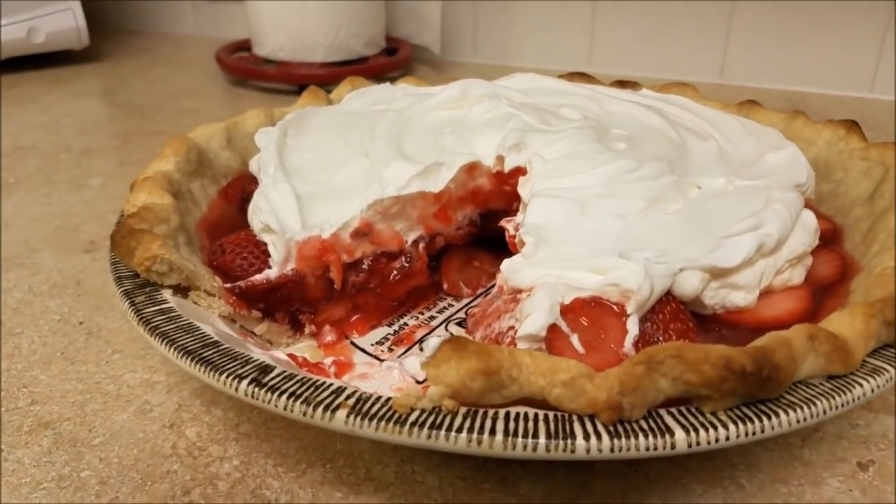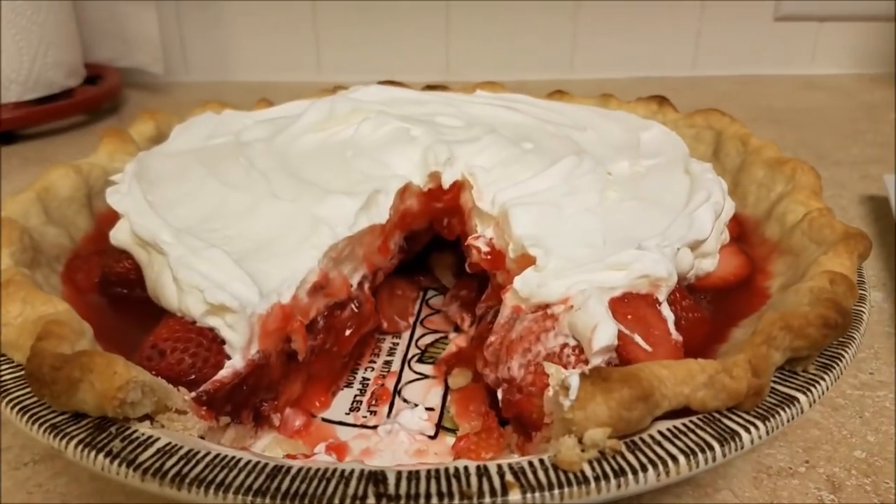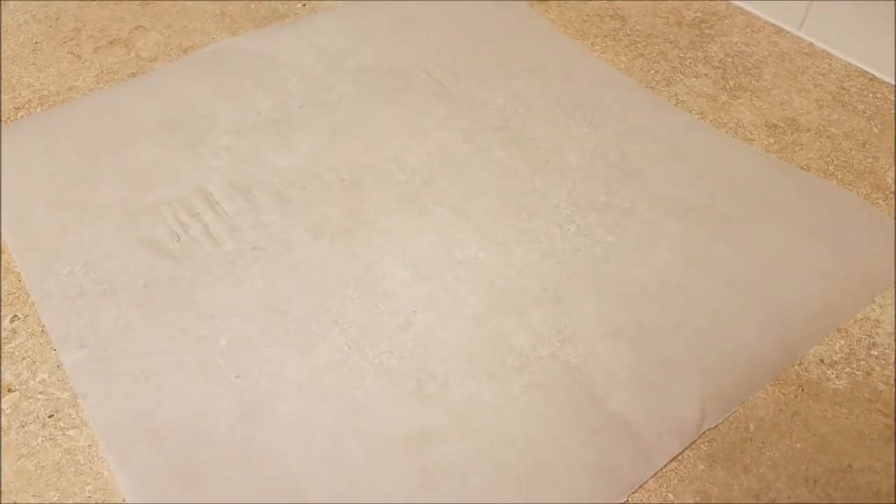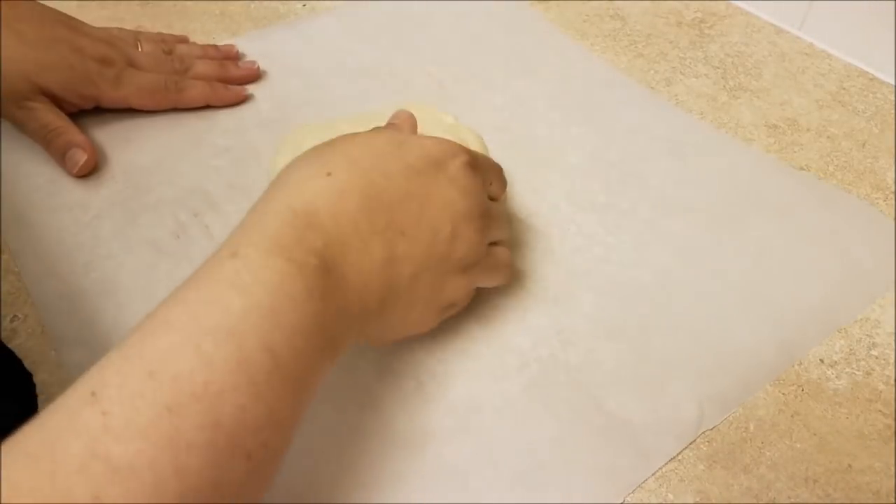Fresh strawberry pie — it's summer in a pie shell. To get started I am going to make a pie crust. You can use a store-bought pre-made crust, or you can use your favorite pie crust recipe and make it from scratch.